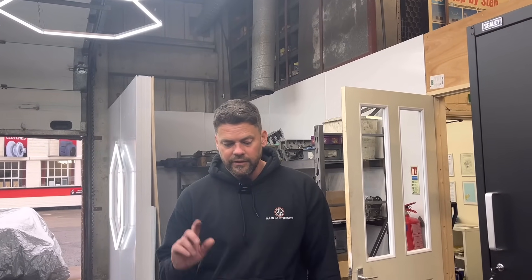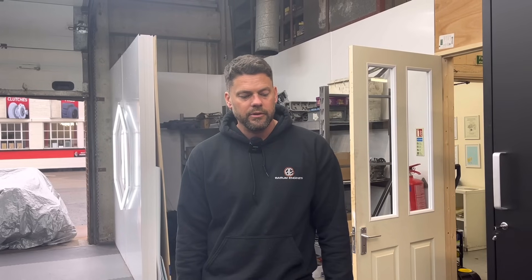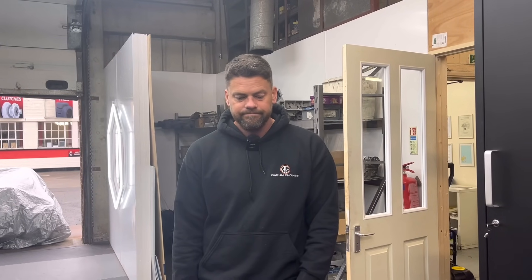That was my point really - to say this customer that's emailed me giving court threats: I've had to state back to him, have a look on your invoice. There's no proof of what has happened to this particular engine, but it's not really meant to have liners in. We do our best, we do the clearances as correct as we can, but we don't know what's going to happen really.